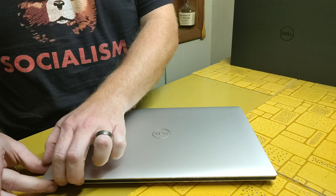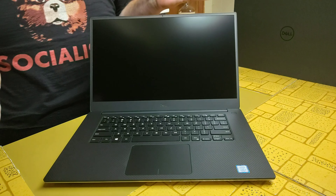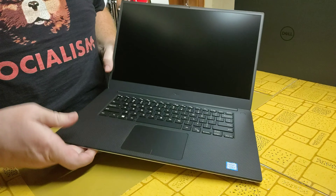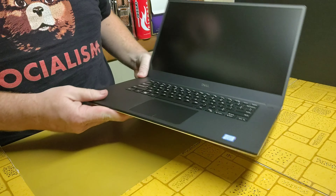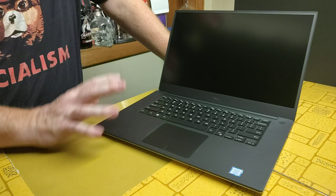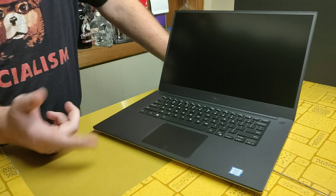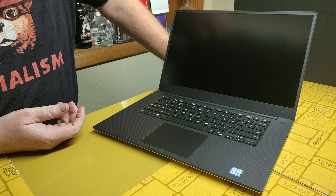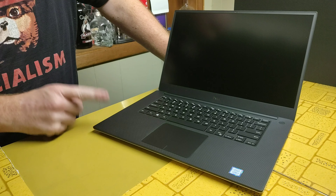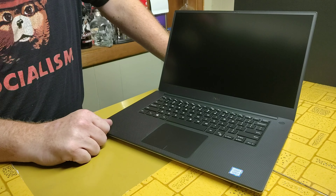You guys are going to get to see this thing before I do because I can only see it in the camera. First impression — so far I'm not seeing the fingerprint scanner, so I'm going to have to look and see where it is, because it's supposed to have one. I'm assuming maybe it's somewhere on the trackpad area.